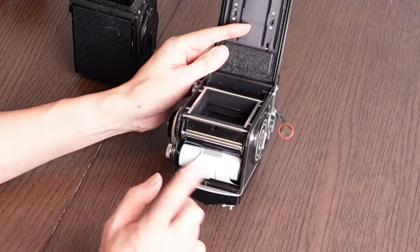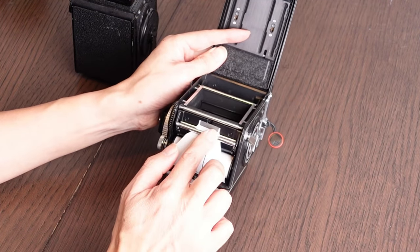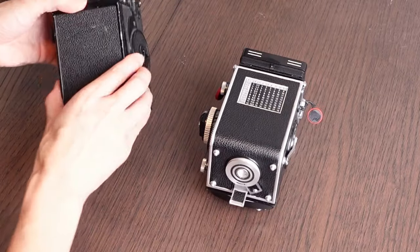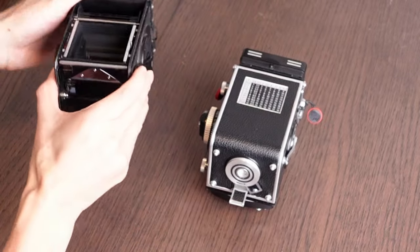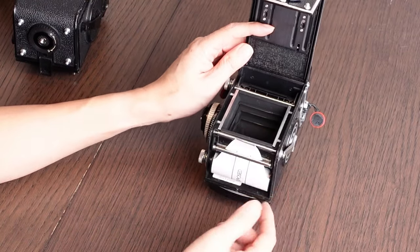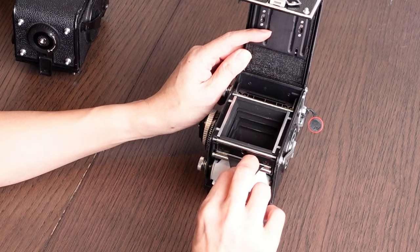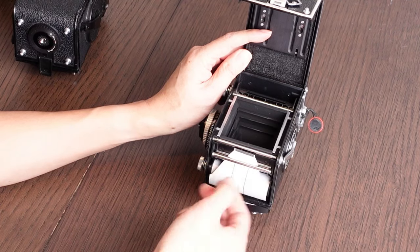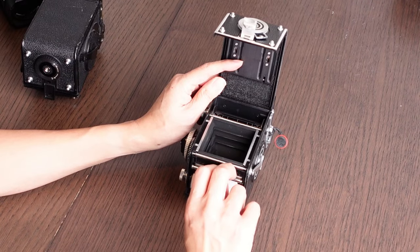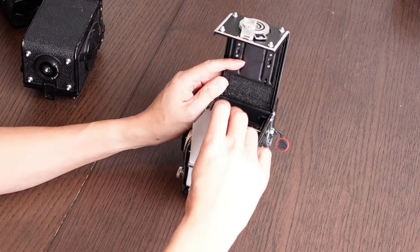The very important thing to remember is the film needs to go under this bar here. This is really important. Most other twin lens reflex cameras don't have that bar, and the reason is that the Rolleiflex has a system where it senses where the film is beginning. Right now it's just backing paper, and then once you get film and backing paper together, it senses that the thickness is greater than the backing paper alone and knows that the film is about to begin.